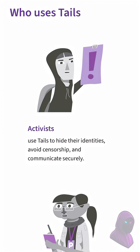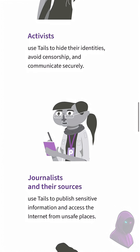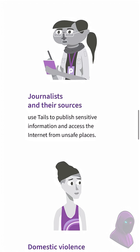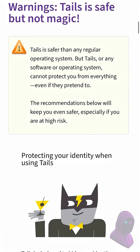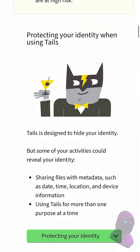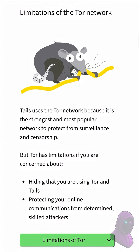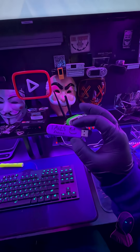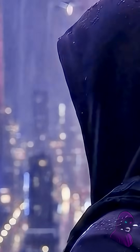The dark web gets a bad rap because everyone thinks it's used for criminal activities — and yes, there is a lot of that. But it's made for activists, journalists, domestic violence victims, and anyone who just wants privacy. Privacy is not a privilege; it's a right. Also, a disclaimer: Tails isn't magic. It's a lot safer than other operating systems, but you still have to make sure you don't do things that get you compromised. Just like everyday tools, if you don't know how to use it, it doesn't work. Learn how to properly use Tails on their website.